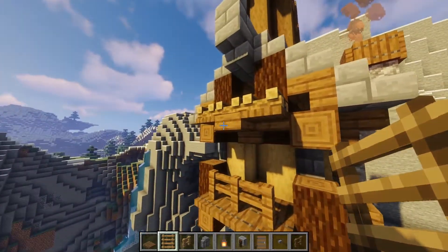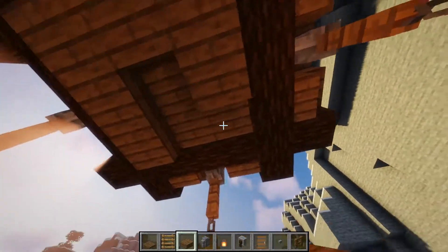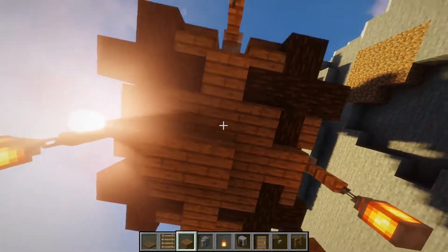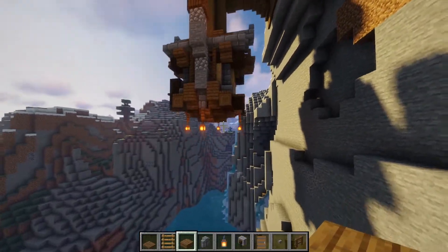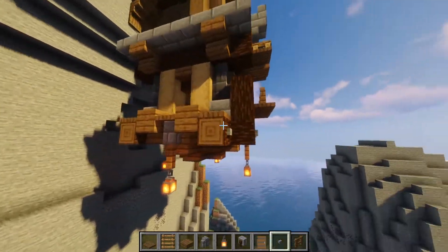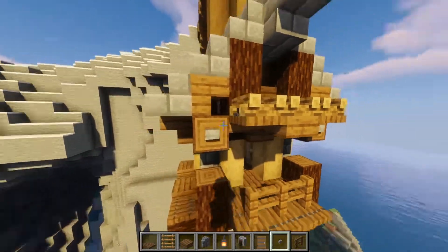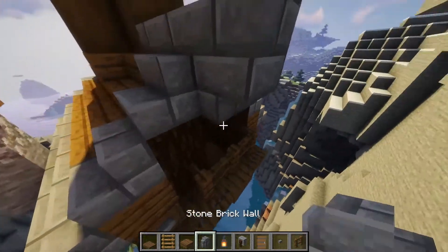The underside is a bit flat, so grab a slab and add more detail to round it off. Fill the three by three with a slab and on the middle of each side place another slab that connects to the fences. Still a bit flat, so add another little cross section. Now it's nicely rounded off. Add buttons on all the logs that stick out — there are about eight in total at the bottom — then add two more at the top on each side of the roof.